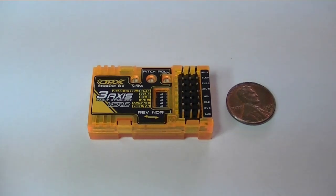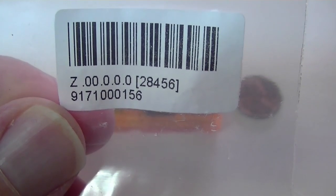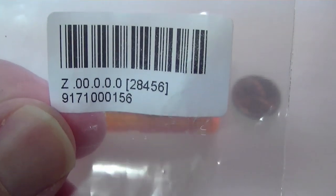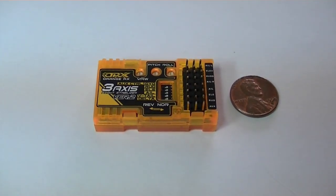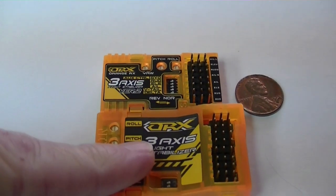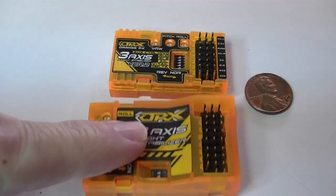Hello RC Hobbyist. I just got my new Orange RX 3-axis flight stabilizer in the mail from Hobby King in China. The part number was 28456, and this is version 2 — it replaces the old version 1, which is right here. You can immediately see there's a big difference in size.